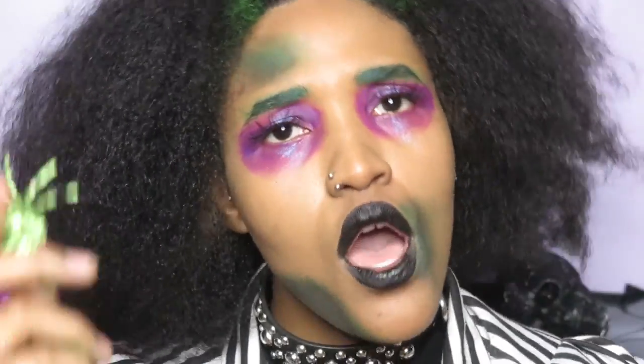This is the end of my Beetlejuice makeup look — I hope you like it! If you try it out, please tag me on Instagram at whos.that.girl. I'll see you guys in my next video, peace out!